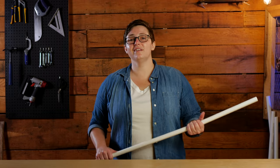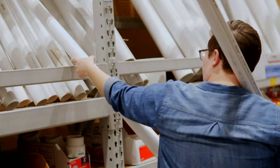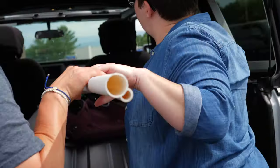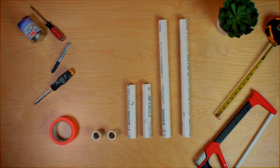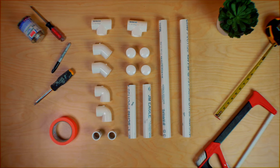Over the years I found that I really enjoy working with PVC. PVC is incredibly durable, easy to work with, and best of all it's really inexpensive. To build the ramp, here are the materials that you'll need: PVC, 45-degree fittings, tee fittings, elbow fittings, and end caps.